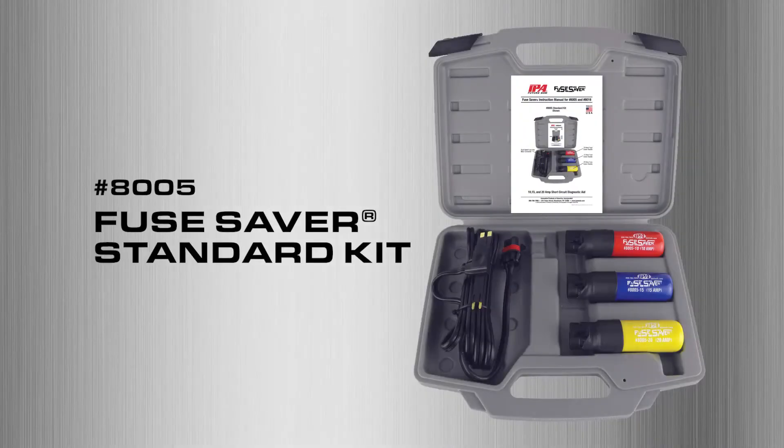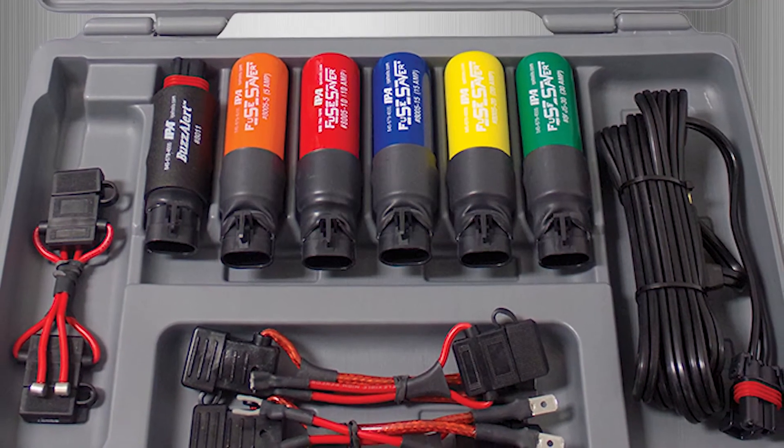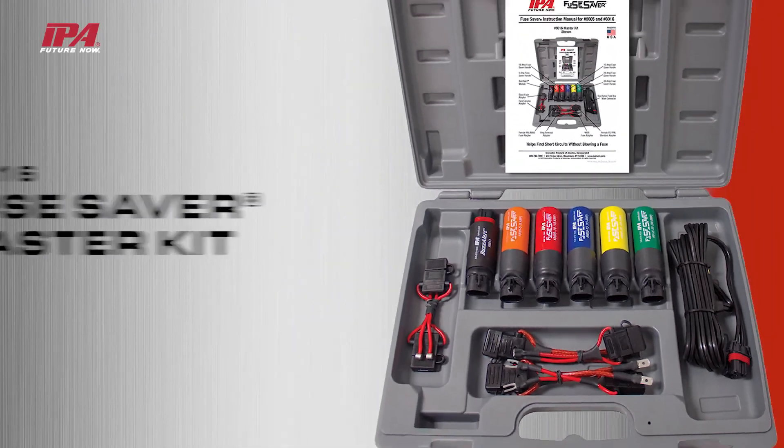Also available is the Fuse Saver Standard Kit, featuring 10, 15, and 20 amp thermal breaker handles. Easily chase down a short in a 12 volt system without popping fuses, by simply bypassing a shorted circuit with IPA's Fuse Saver Master Kit.